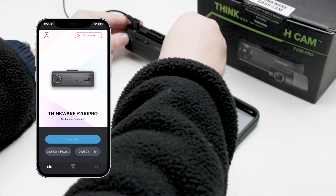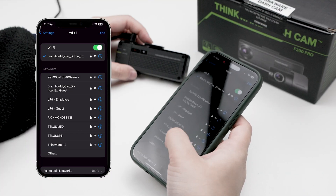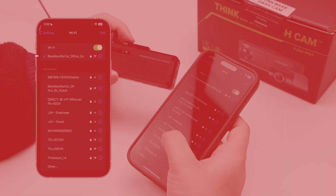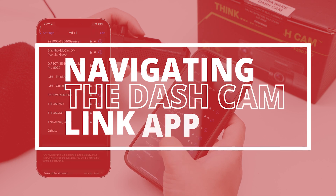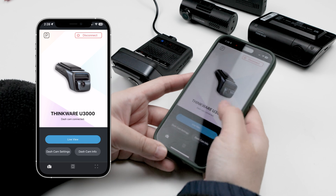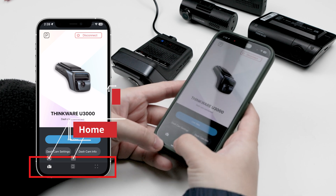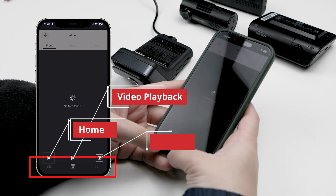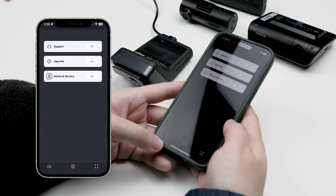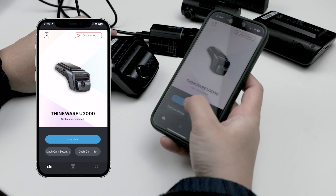Unlike the Bluetooth models, if you want to connect to the camera again, you'll need to repeat this process by pressing the Wi-Fi button and manually connecting to the camera's Wi-Fi network. Now that you know how to connect to the Thinkware Dashcam Link, let's walk you through what this app can do. At the bottom part of the Thinkware Dashcam Link screen, you're going to see three icons: Home on the left, video playback in the center, and four square dots for app info and network connectivity on the right.